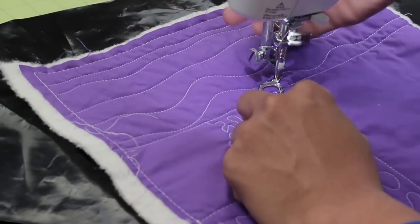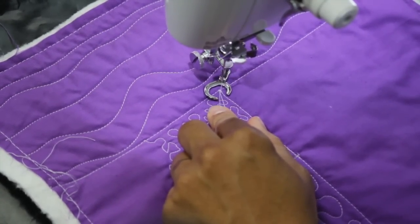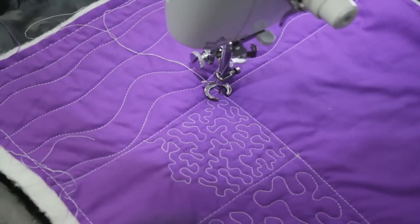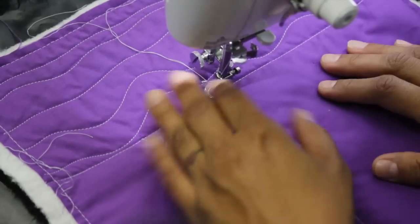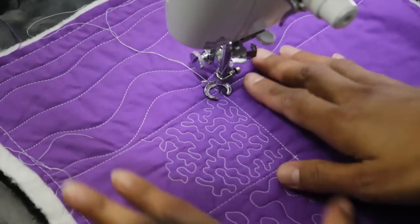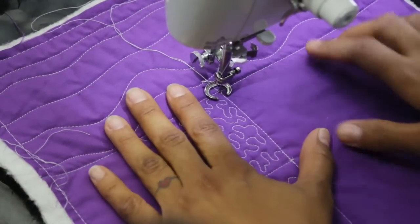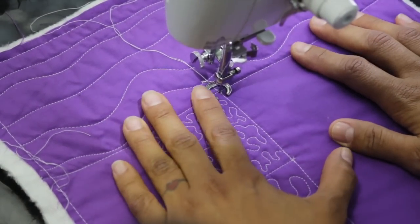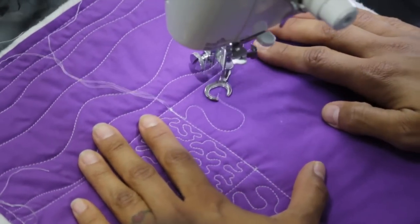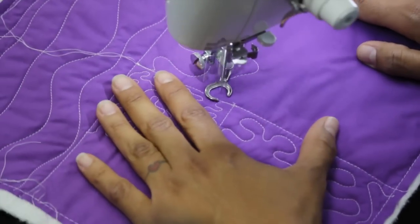With the bigger squares you can see how quickly they fill in with larger, more open scaled stitches. I'm going to make the machine go a little faster here because I'm really going to be swiping these bigger curves around and I need the machine to keep up with me. Nice big pieces, nice big chunks.